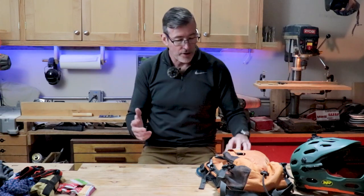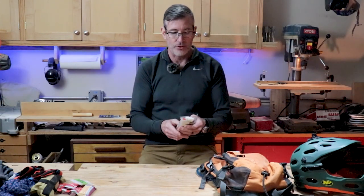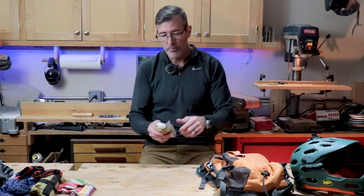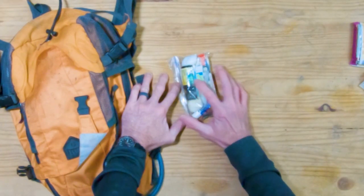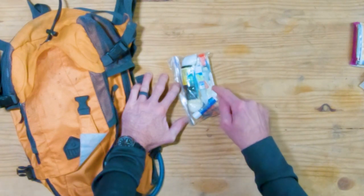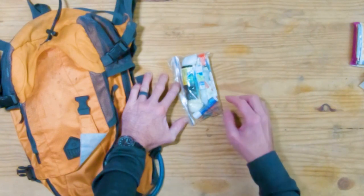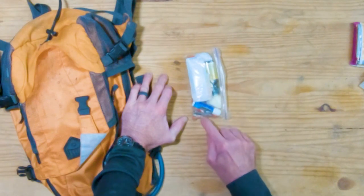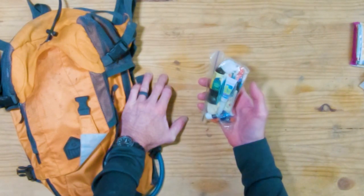In case I get hurt, I have a very small first aid kit that I steal from my hiking pack. It's minimal but has iodine, cotton balls, Q-tips, super glue, band-aids, Imodium, ibuprofen, chapstick, nail clippers, and a tick puller.